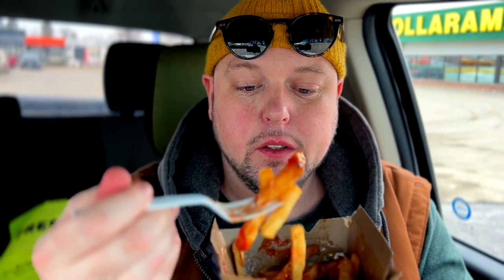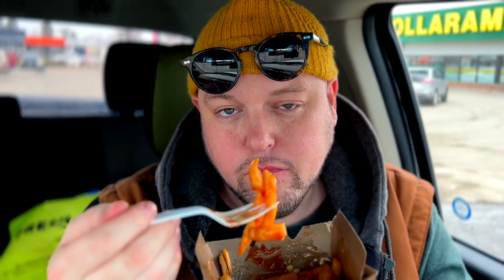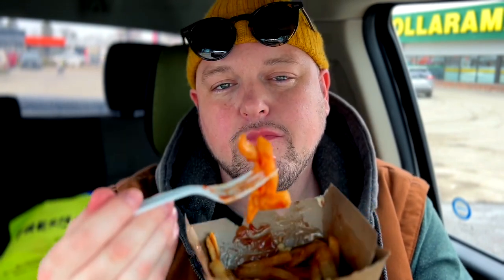The poutine's hitting me like a brick. It's probably better that it's in the cardboard container — those plastic ones are pretty bulky and probably worse for the earth. Poutine, poutine, poutine — BK, I approve.